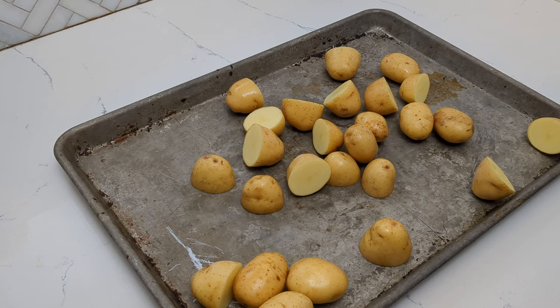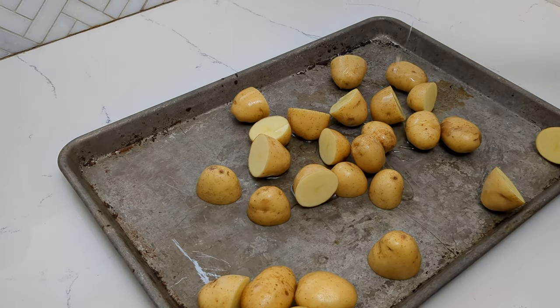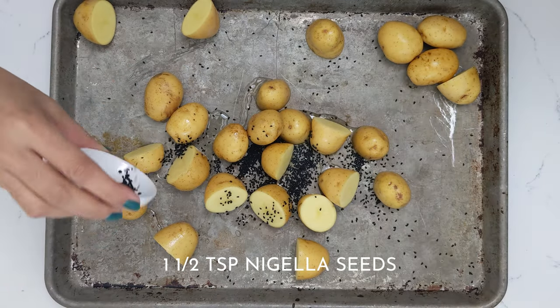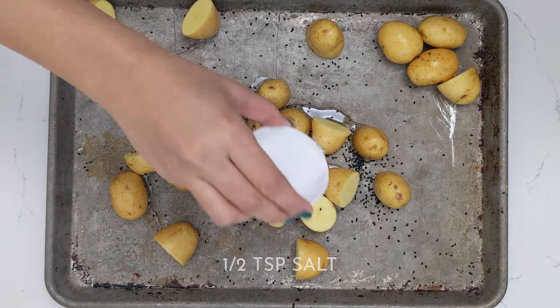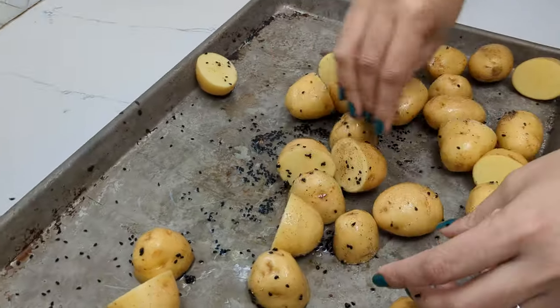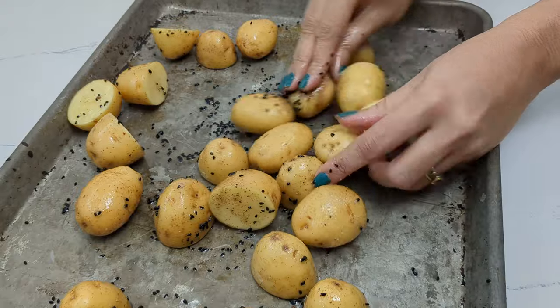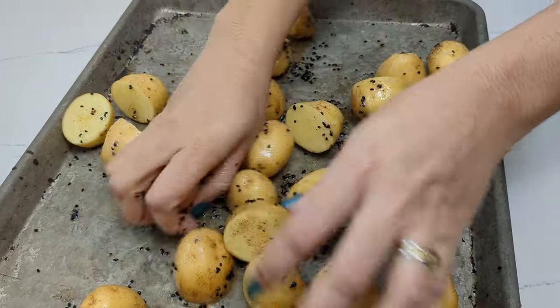Remove the garlic cloves from the oil and transfer that oil to the tray. Then we're going to add in our whole nigella seeds and just give that a nice mix. Just coat the potatoes well in the nigella oil.